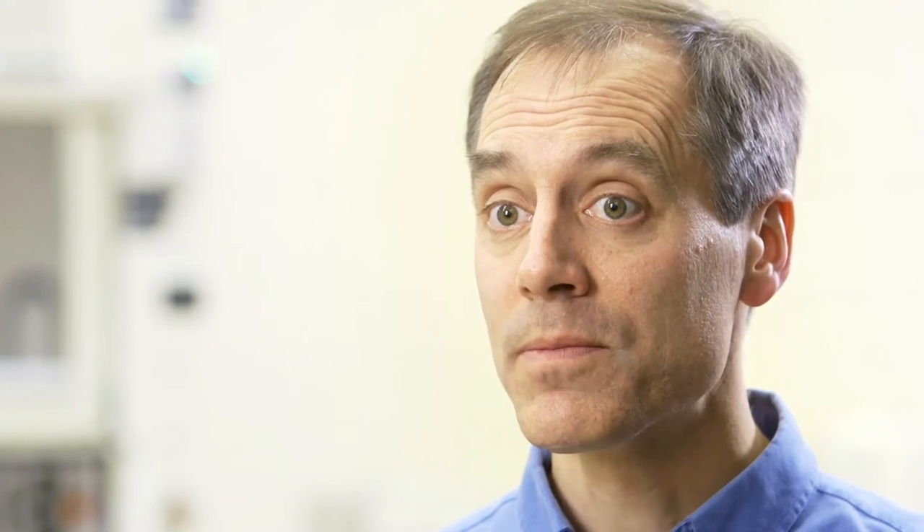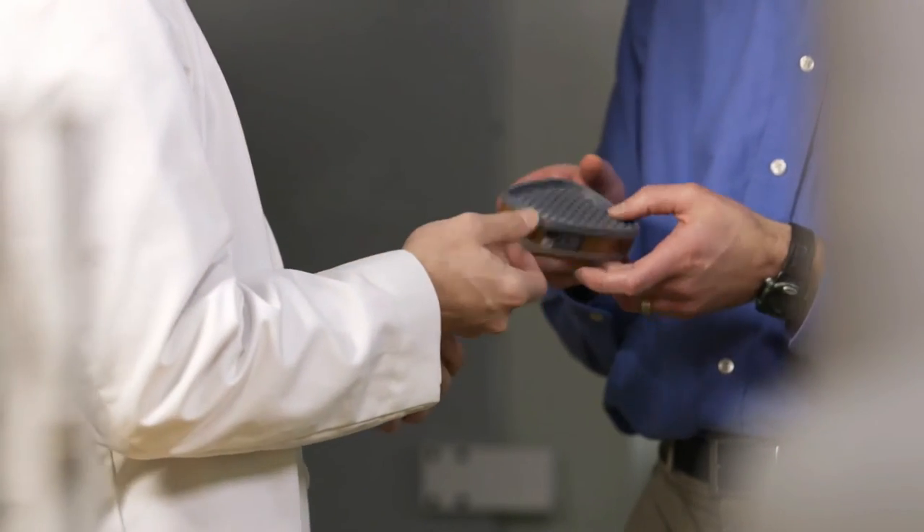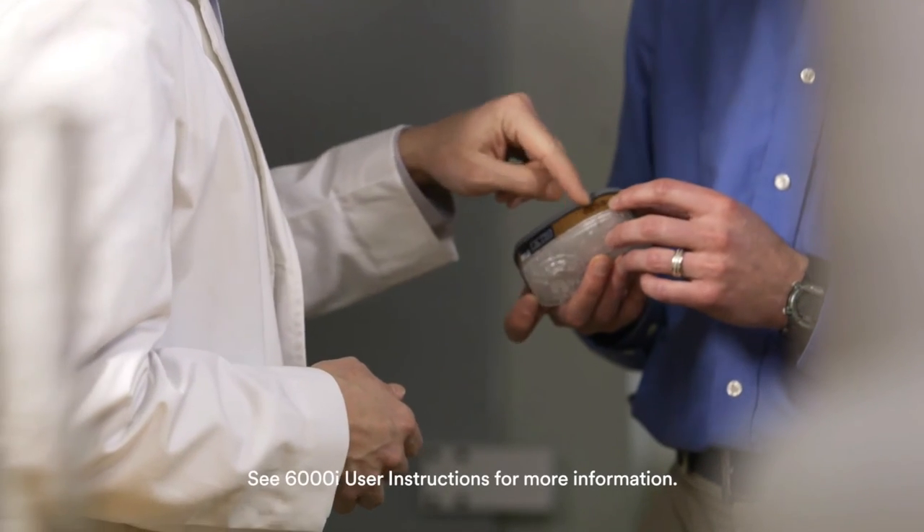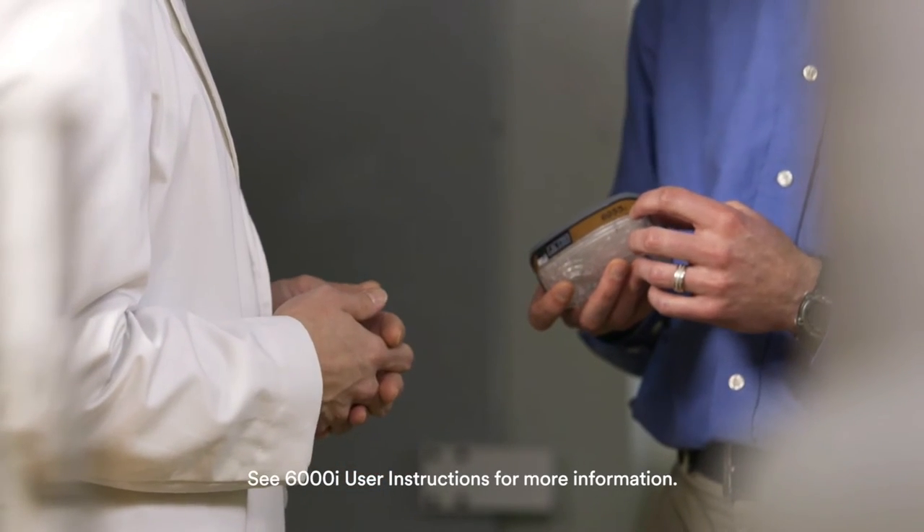There are different methods to estimate cartridge service life. Mathematical models using software can be used to estimate service life, but they have their own uncertainties based on the data that's entered and the model that's used. An end of service life indicator like this could either be used in place of that method, or to complement software-driven cartridge change schedules.